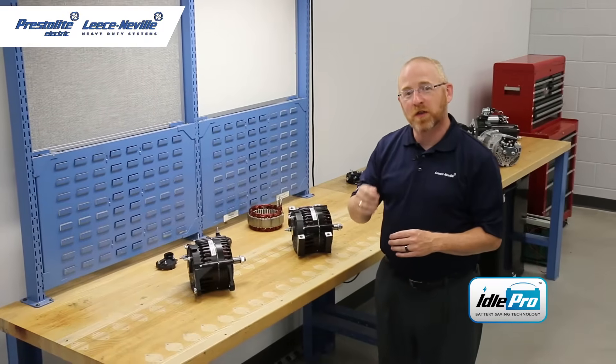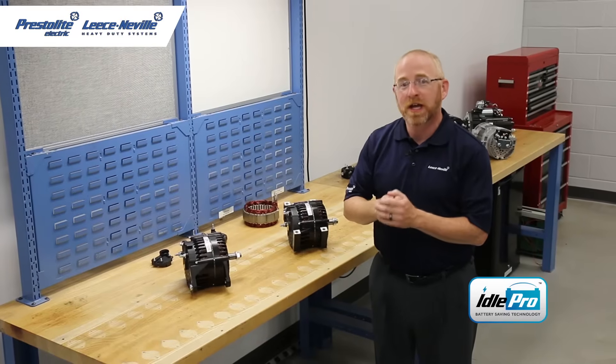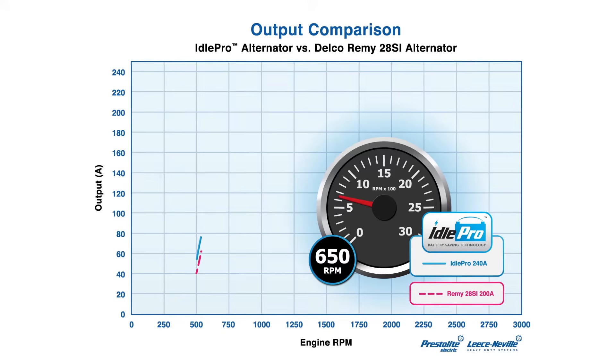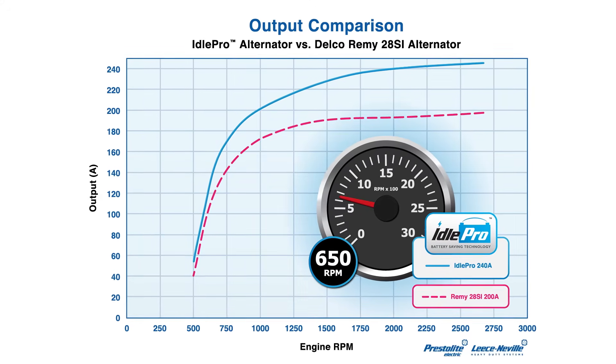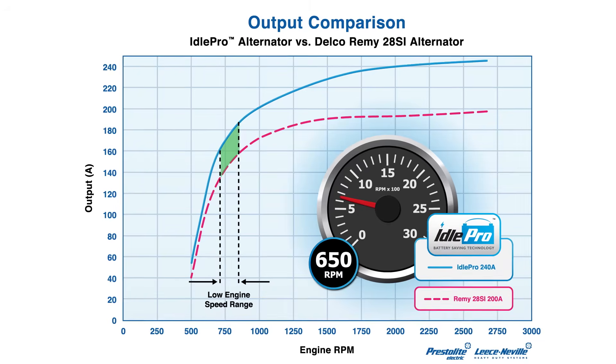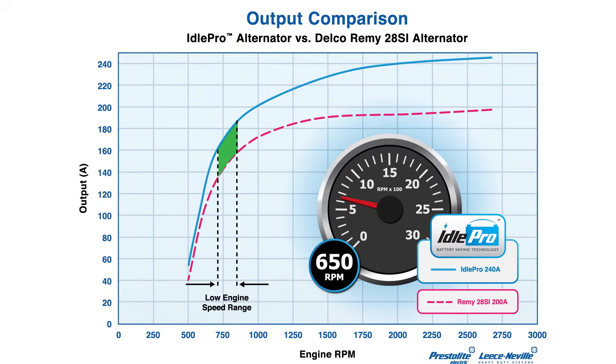One of the most critical elements of the Idol Pro alternators is its ability to maintain voltage at low engine speed, improving engine service life and decreasing downtime due to electrical concerns. These alternators are able to produce 63% of the unit's rated output at idle.